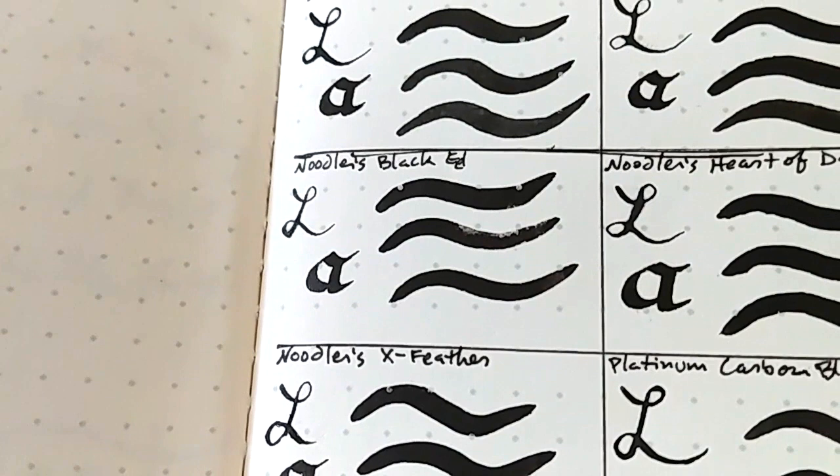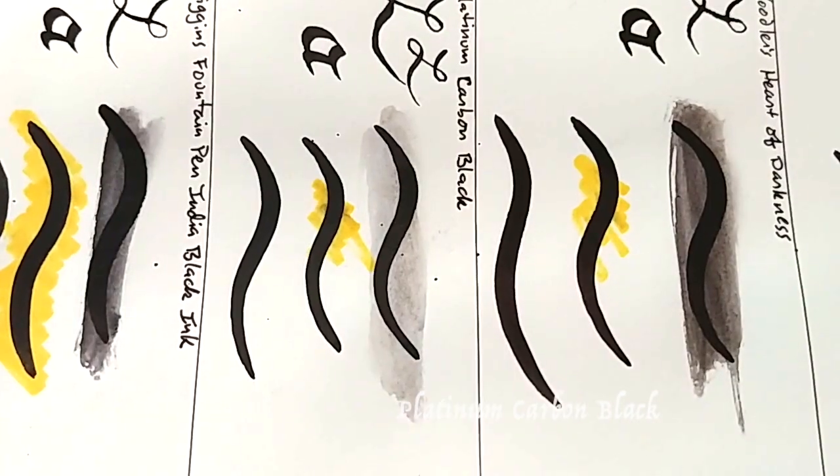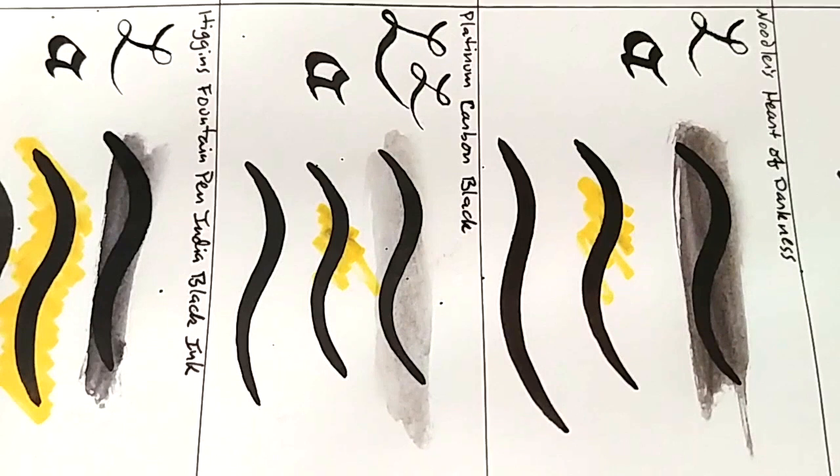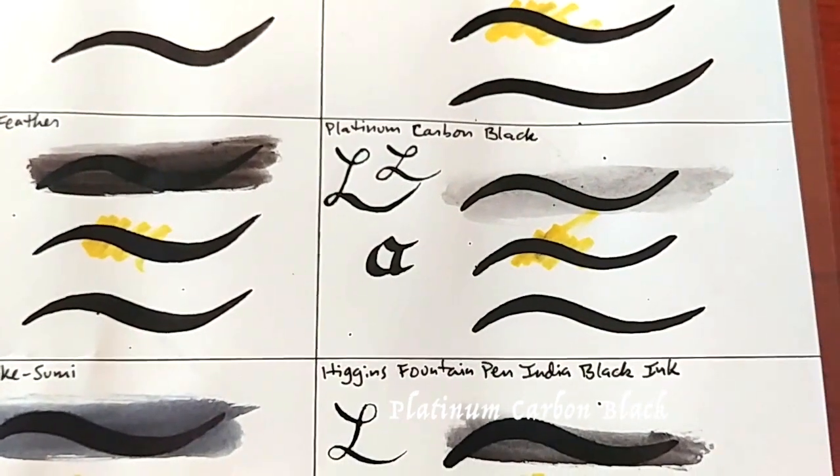Next category was color intensity. I want to note something weird with Noodler's Black Eel — as the name suggests, it looks like it's in water. When I put it down it seemed to erode; it creates these little bubble gray spots, as if the ink was overly watery. That's a major reason I would not use this ink with brushes again. Hands down, the best for color intensity was Platinum Carbon Black — Noodler's Heart of Darkness was a good runner-up, but Carbon Black was just absolutely black.